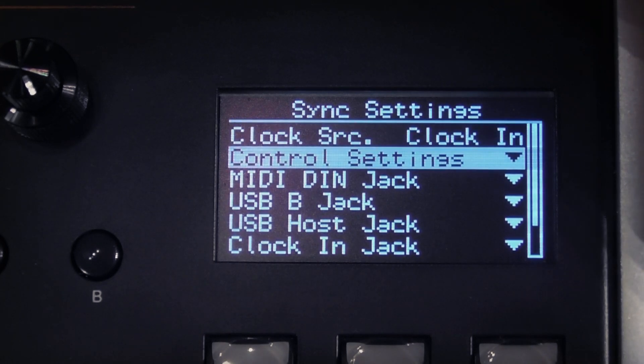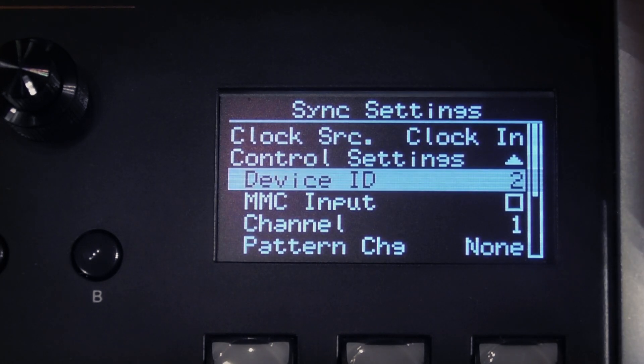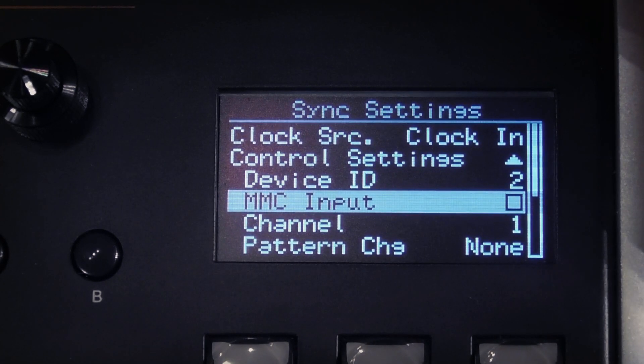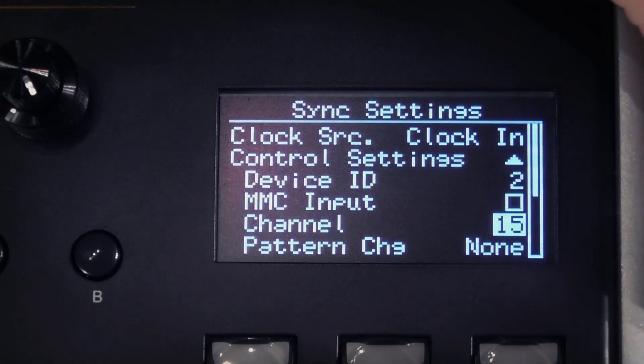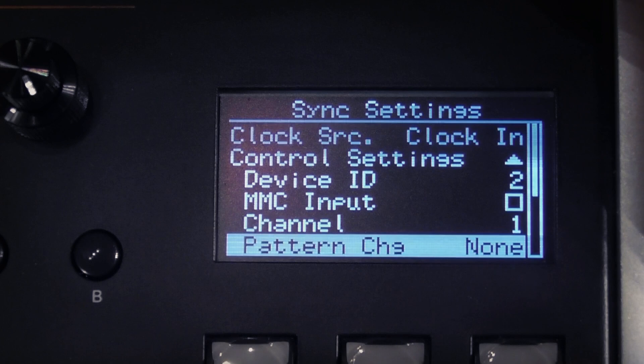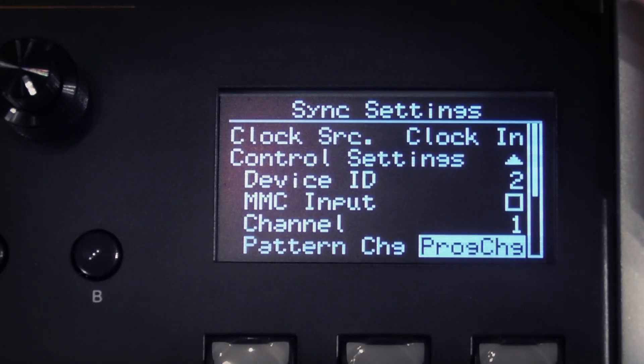Next we have our control settings. We can set the device ID, which you'll need if you're working with MIDI machine control, which you can turn on or off with the next setting. You can set the control channel, which is the MIDI channel over which the S2400 receives messages that control its operation. Right now there are options for pattern change messages — more will be added in the future. You can choose whether there is no pattern change message, whether it's received from a program change message, or whether it's received from CC32.